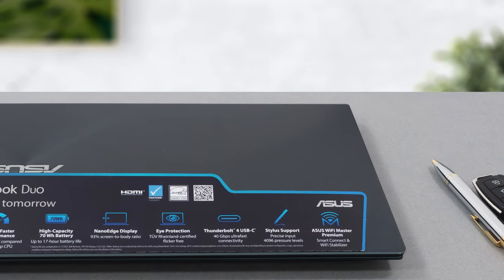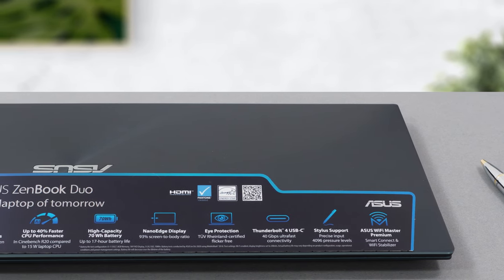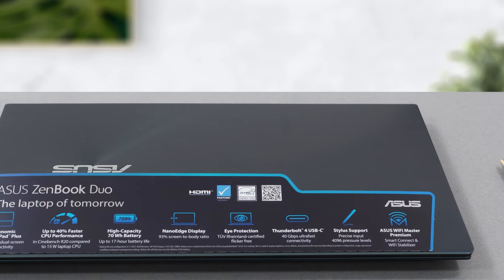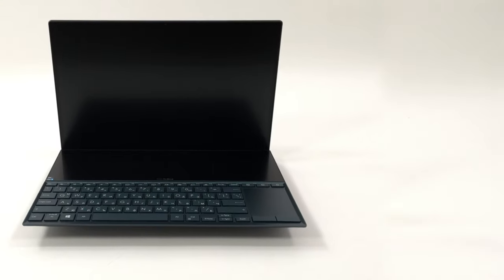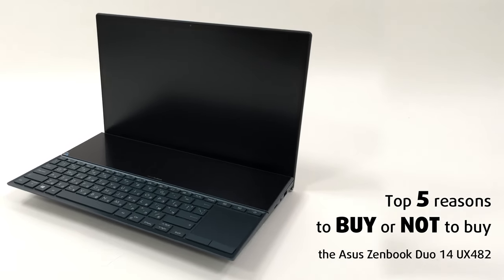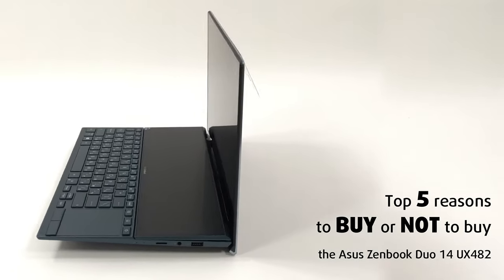As this is a portable laptop, it doesn't bring the new H-series Tiger Lake chips, relying instead on the G-series, which is really good in its own right — delivering outstanding performance while sparing the battery life. Today we are presenting LaptopMedia's top 5 picks about the ASUS ZenBook Duo 14 UX482.